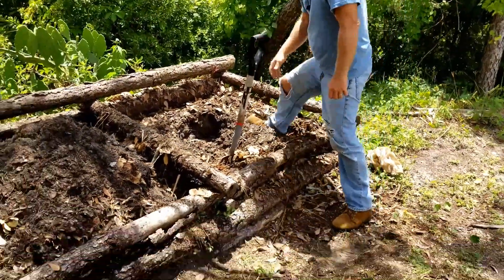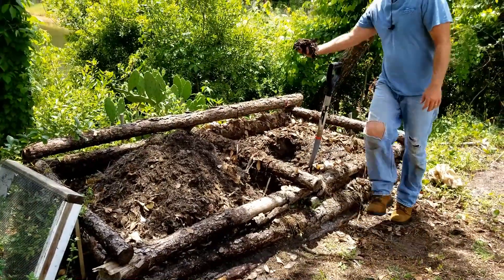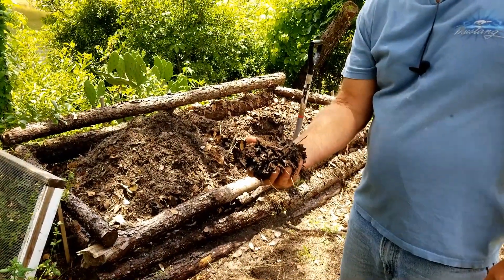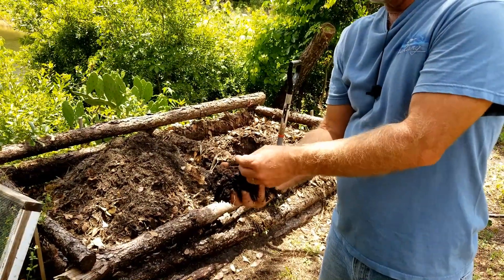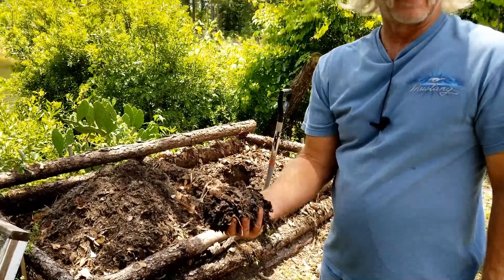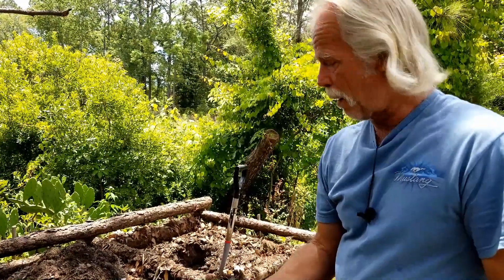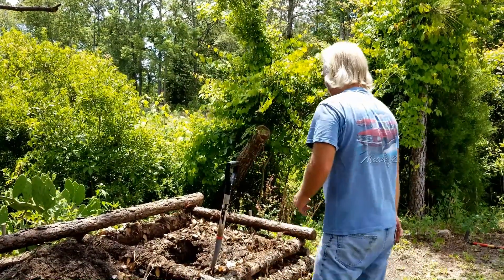Now I told you before, one of the ways you can tell that compost is done is that you can no longer identify what it originally was. Mine is not quite to that point but it's still usable. The leaves are starting to get nice and black, so this will add organic material into my soil. I'm kind of using this as both compost and as a mulch to cover the plants.